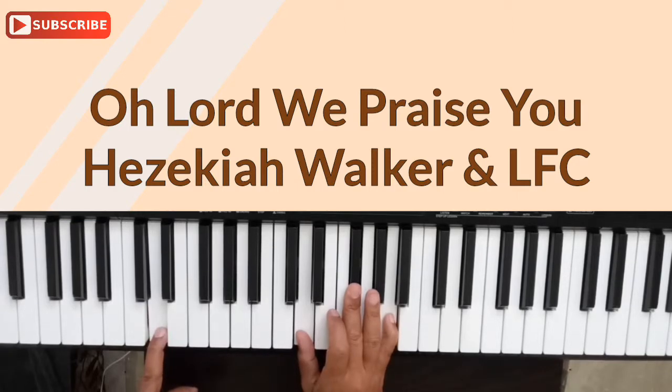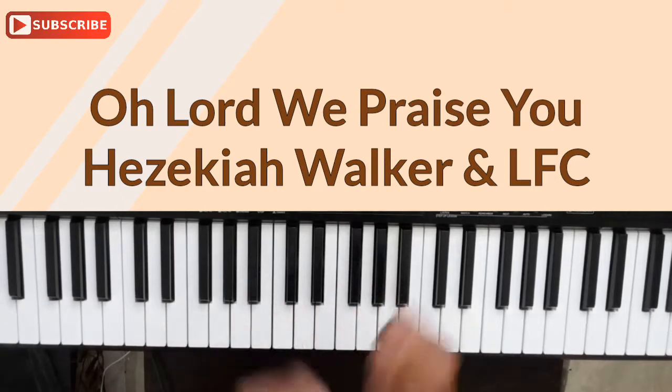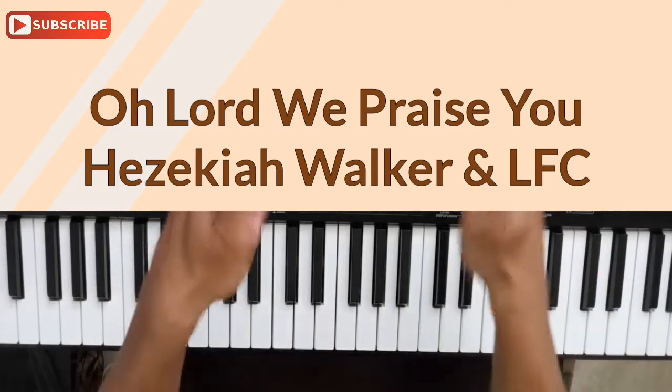All I did was take it up by one note again. So that is Oh Lord We Praise You — a very fun song to play. Dive into that one and have fun with it. Play along with the track or a drummer who has that feel for this type of song. To me it sounds like a Caribbean feel. A Mind For Life — peace out.